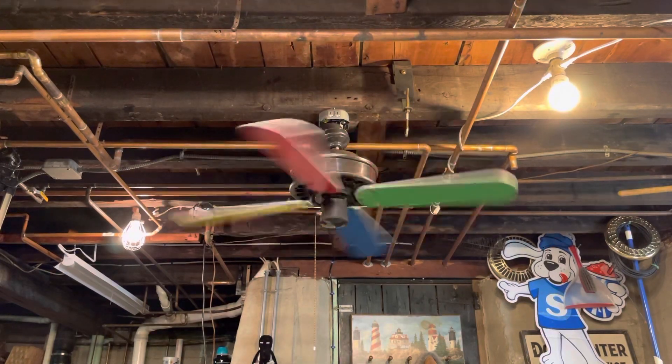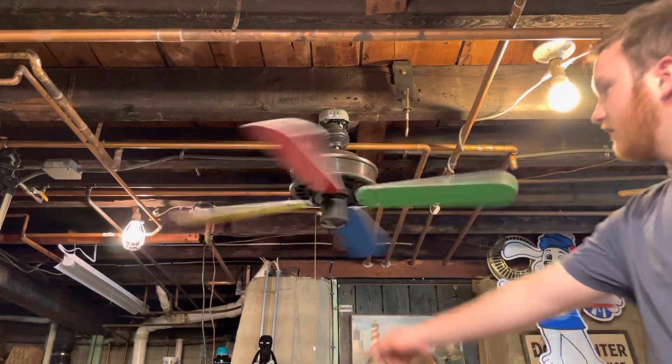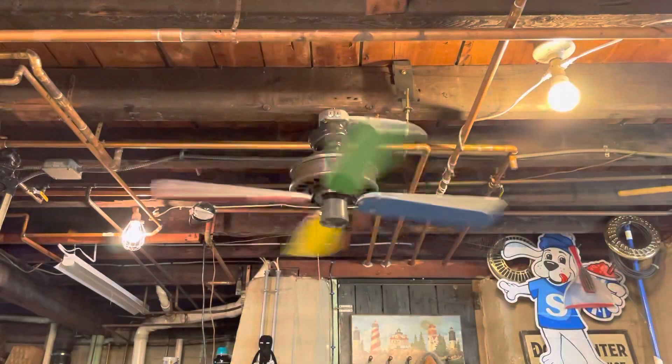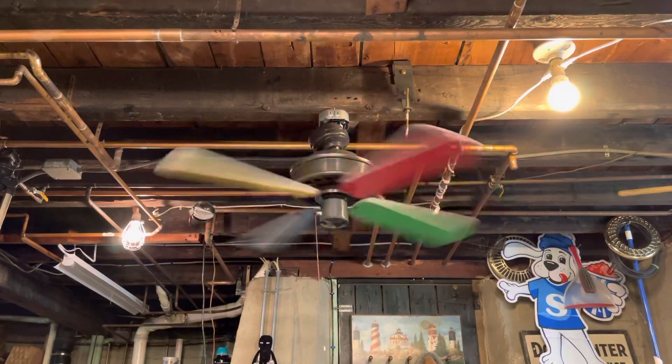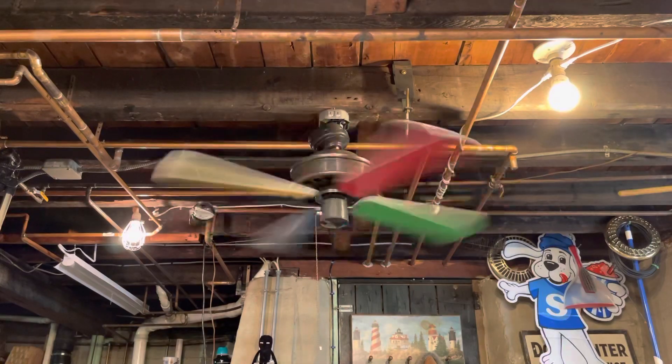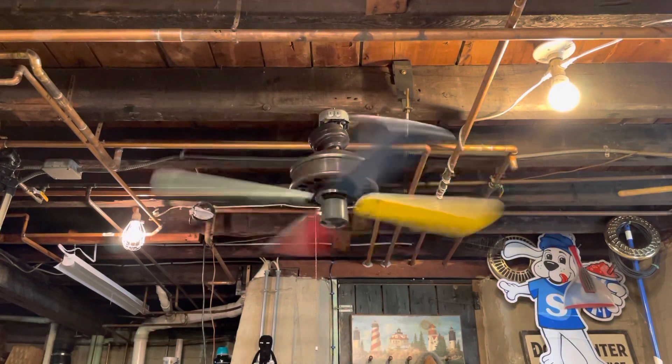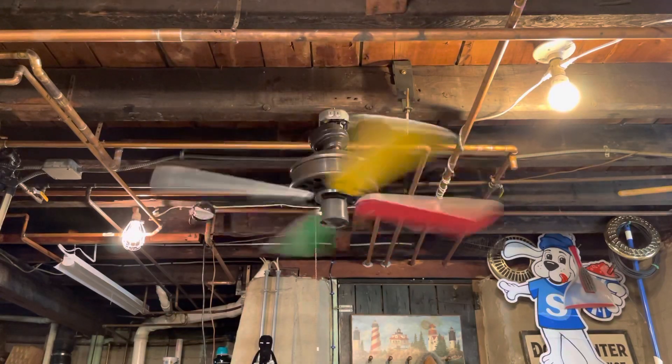We'll turn it up to high now. Surprisingly enough, this thing does not wobble at all. This is the same exact fan, by the way, from the Emerson squeak video.